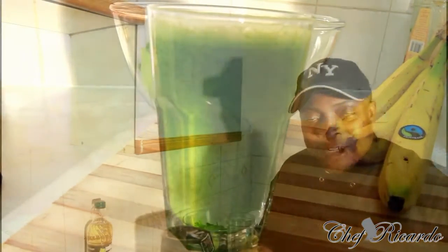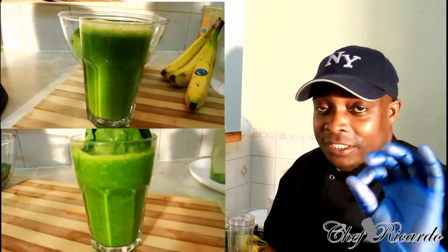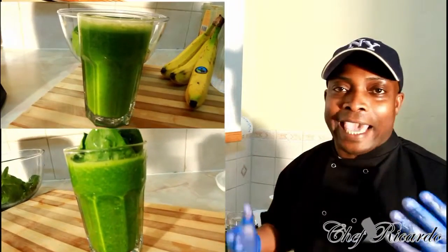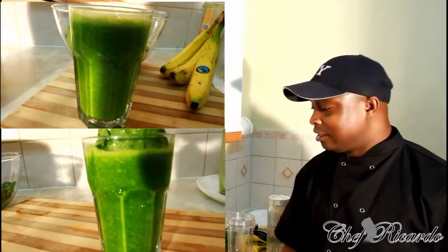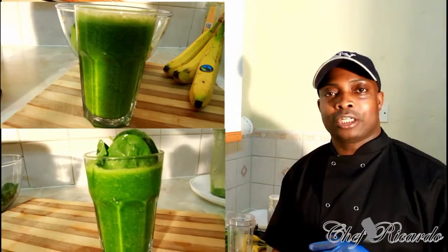Welcome back in the kitchen with Chef Ricotta Cooking Show. It's amazing to be in the kitchen guys, giving your favorite dishes. Today we're gonna make you a nice lovely drink which is healthy, and you know it's good to stay healthy, look healthy and fit and strong. Today we're gonna make you some spinach and some ginger drink.